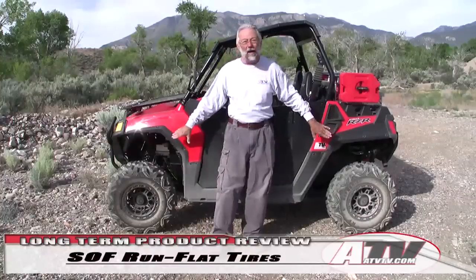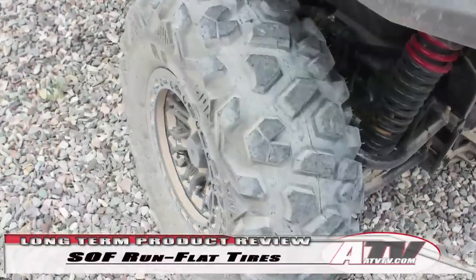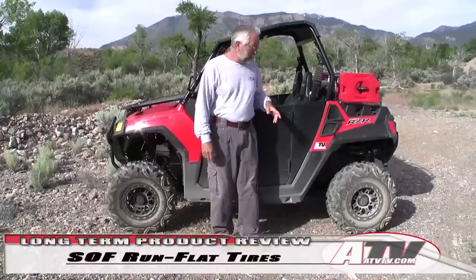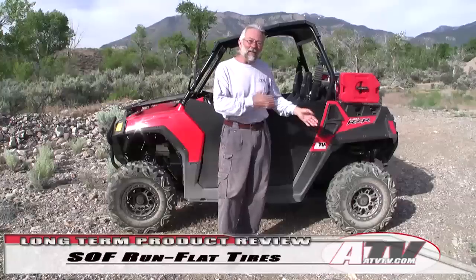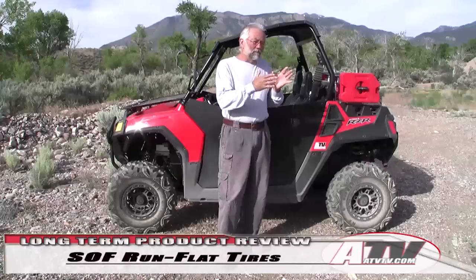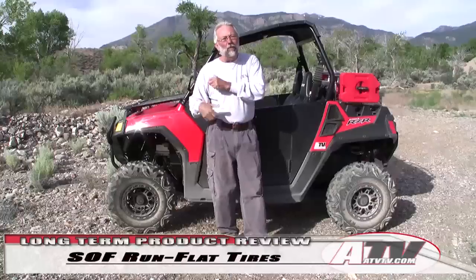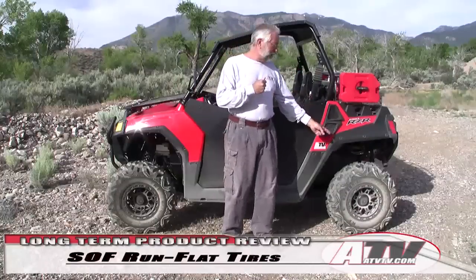I suspect these tires will hold up for a long time. They only come in nine-inch wide front and rear — maybe that'll change — and for military use you wouldn't need two different sets, just one tire that goes on everything. On the little 570, the look was a slight issue for me, and there was a little less traction than I was used to with some other tires, but the narrower width robbed less power — the thing felt like it could wind up a little better and have more power for scooting down the trails.